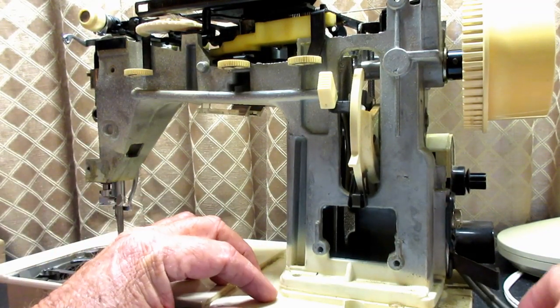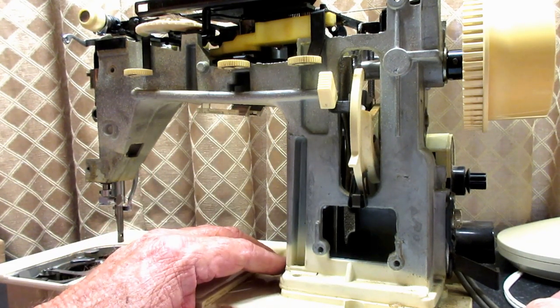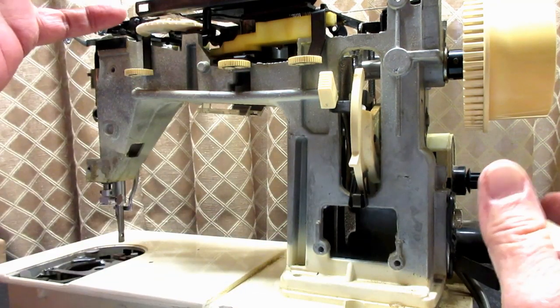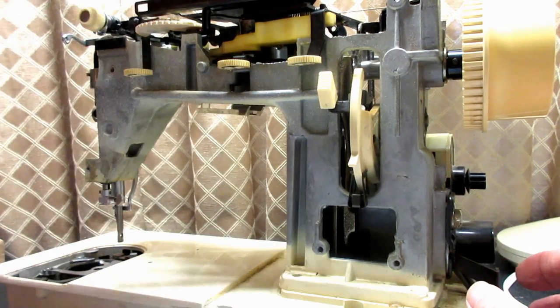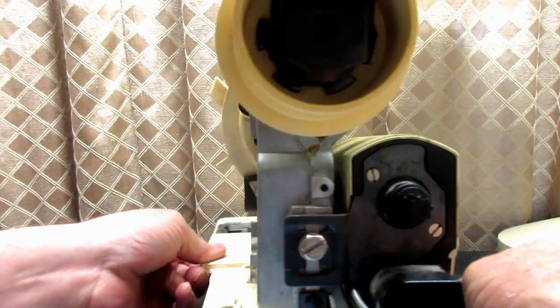I kind of like this wiring on this Genie — it surprised me. Because the machine is so compact, all the wiring is kind of on the outside. I don't have to fish it through the upright and through the arm and so forth, so I really like that a lot.